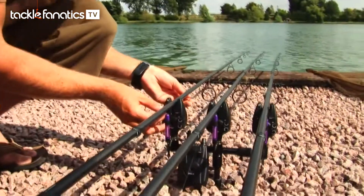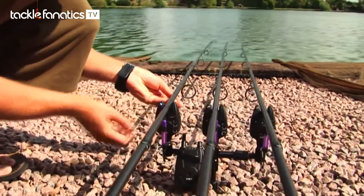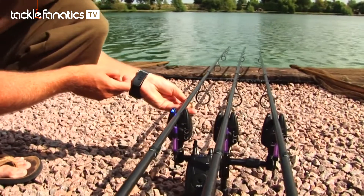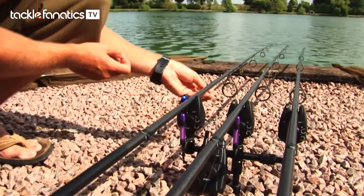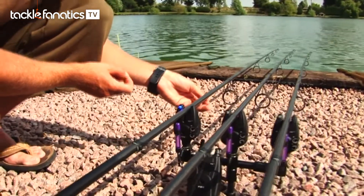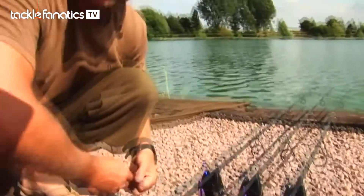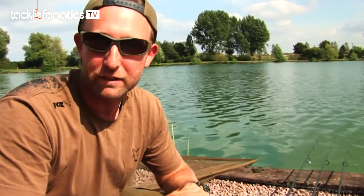The first notable one is the increased sensitivity — the dual sensitivity option. If you flick the on-off switch one notch, that's the standard setting. Flick the switch down further and that's the maximum sensitivity option. I normally have it on maximum sensitivity, but if it gets really windy and I'm getting a few false beeps, I'll just flick the switch up to knock the sensitivity back somewhat.